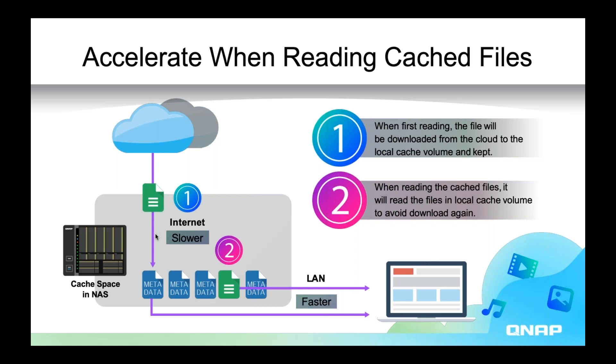The way cache space works is as soon as you enable it for a public cloud, it immediately saves metadata for every single file in that public cloud. It doesn't save every file to the cache space, but it saves metadata for every file. In this example there are five files in the public cloud — we have metadata for all five, but only one is cached, so any device on your network accessing that file gets LAN speeds. Accessing the other files uses internet speeds. But once you access a new file, it gets copied to the cache and subsequent access is at LAN speeds.